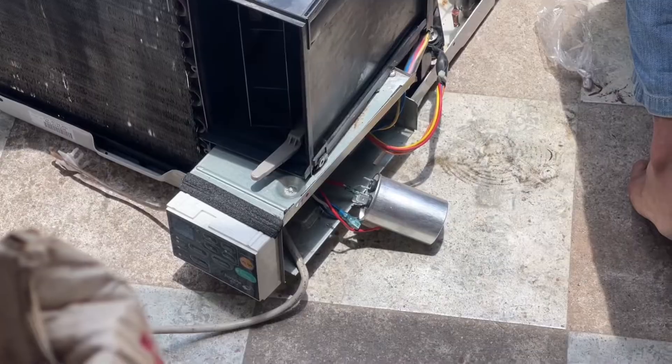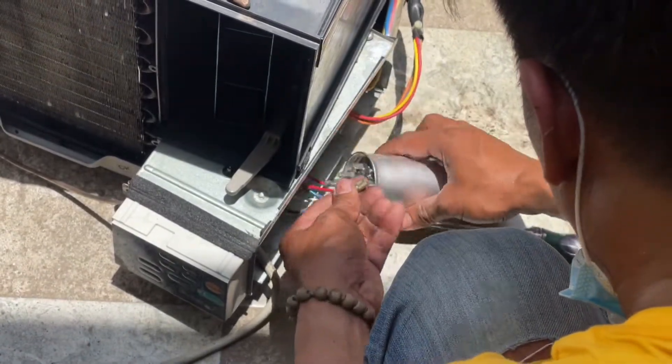Now to fix the power issues, a new capacitor was installed on the aircon computer box.